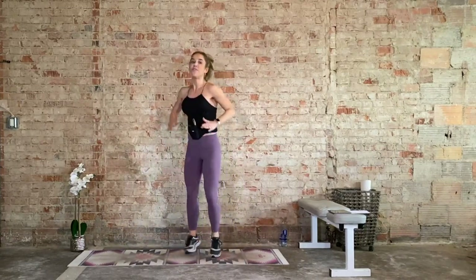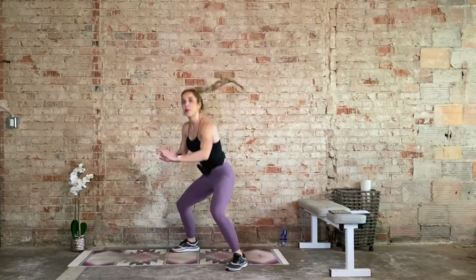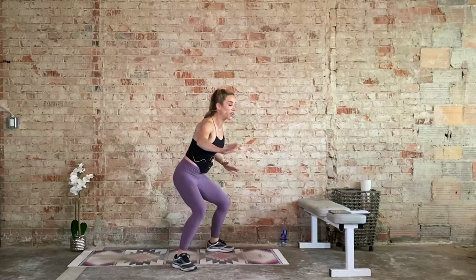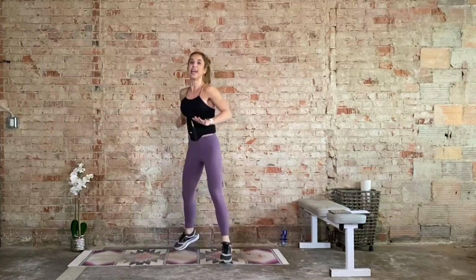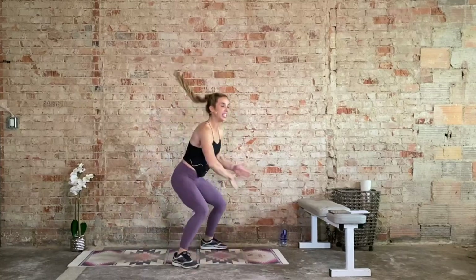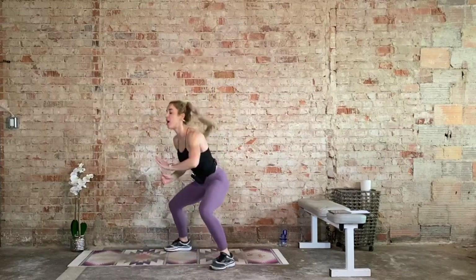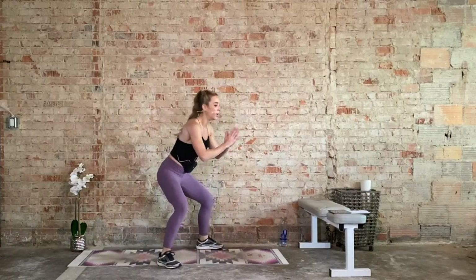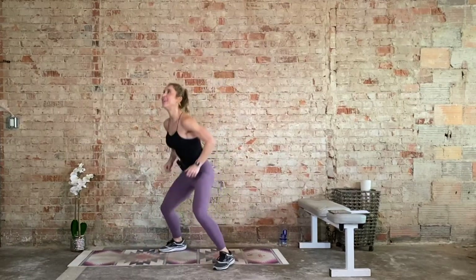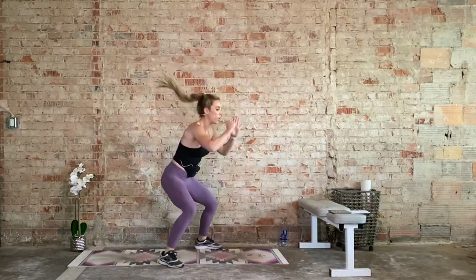You control the intensity of this workout. We should feel challenged. We should feel uncomfortable. We're holding on to it. If ever you feel out of control, stop — take a break, hit pause, take a breather, take a drink of water. When you feel recovered, come back. We always want to feel in control at all times. 10 more seconds. One more rep each side.